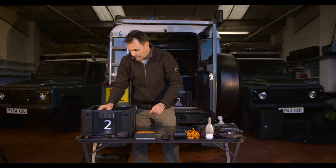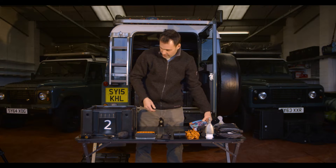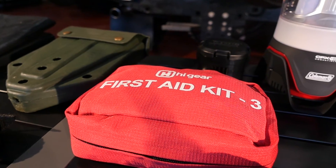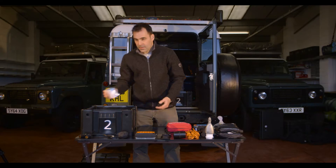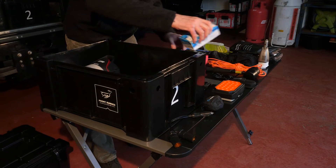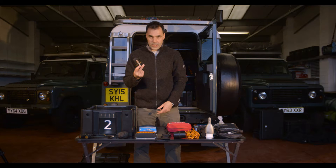Rough guide to Scotland, first aid kit, a spare gas regulator for the stove, and a cargo strap.